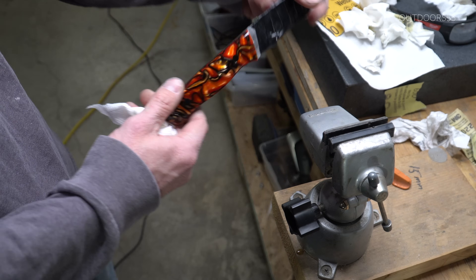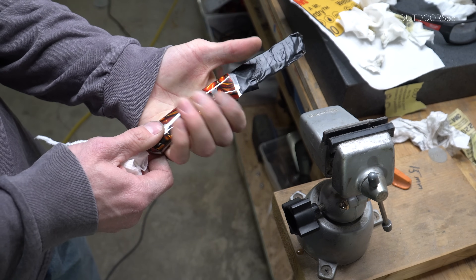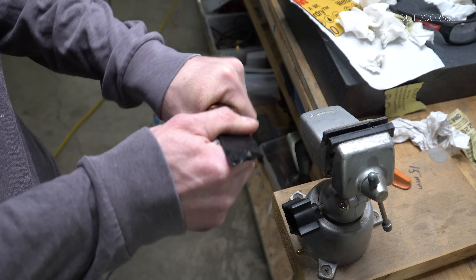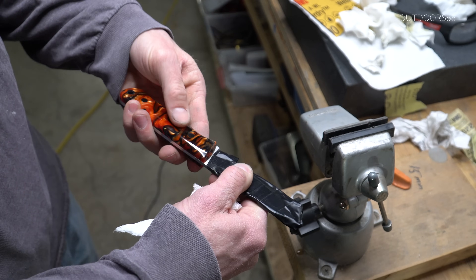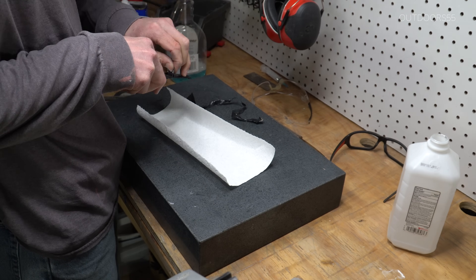And if you're wondering if the handle is slippery being polished like this — it's really not. It's weird: if you're holding it with a paper towel it will slip out super easily, but as soon as you get it in your hand it feels really nice. It almost sticks to your skin. It's a fairly grippy material while looking pretty nice all polished up.